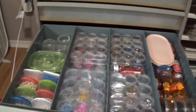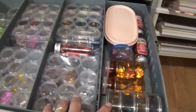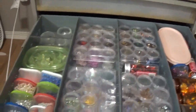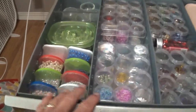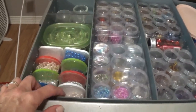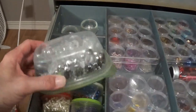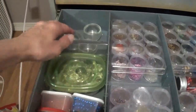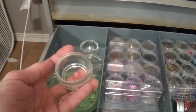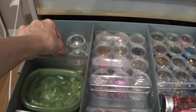We left off where I was organizing all the sequins. In these two compartments I have all my sequins, and then over here I organized all of my beads. I'm not a beader or anything like that, but I do like these in some of my shaker things. In this one I have some larger beads, and back here I just have these little glass tea light candle holders — they're perfect for holding beads and sequins while you're making shakers.